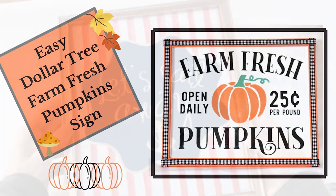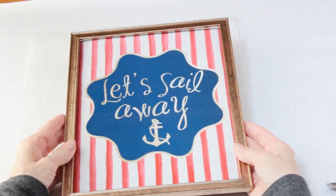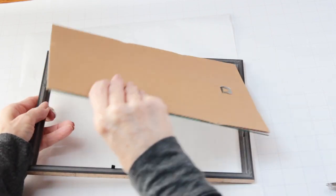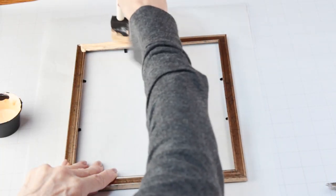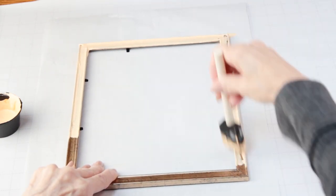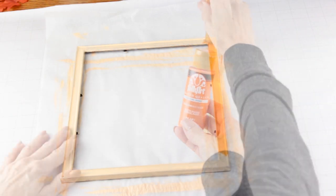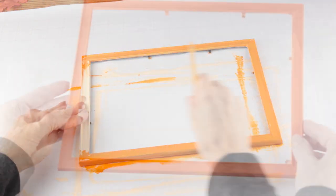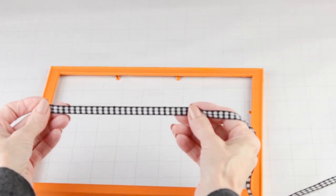To make my pumpkin sign, I'm using one of these picture frames from the Dollar Tree. After I remove the glass and the backing, I'm using the same chalk paint that I used on my pumpkin to cover the frame. Once it's dry, I'm now going to give it a coat of orange acrylic paint.